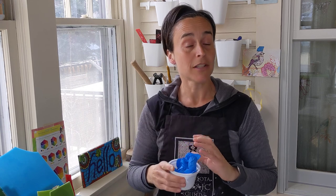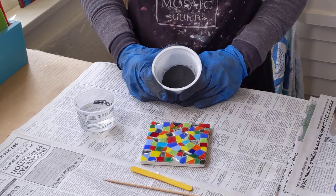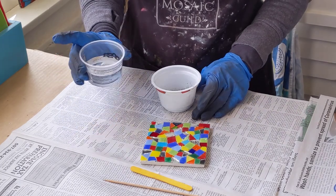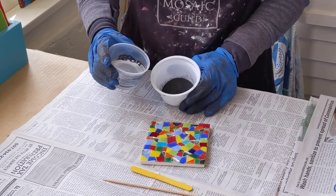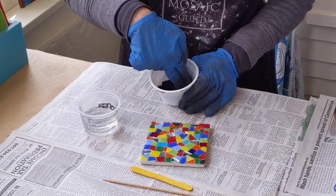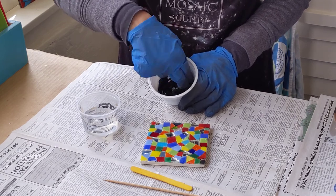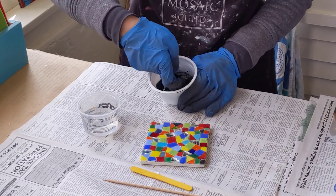To get your surface ready you will need some old newspaper. Let's get started. Empty your grout into your mixing container and make sure you have your gloves on. I always add water from a small container. When you mix grout you want it to be thick like cookie dough. I start with a very small amount of water and then I just use my fingers to stir. Just like when mixing the thin set, you always want to keep some dry powder back in case it's too wet.